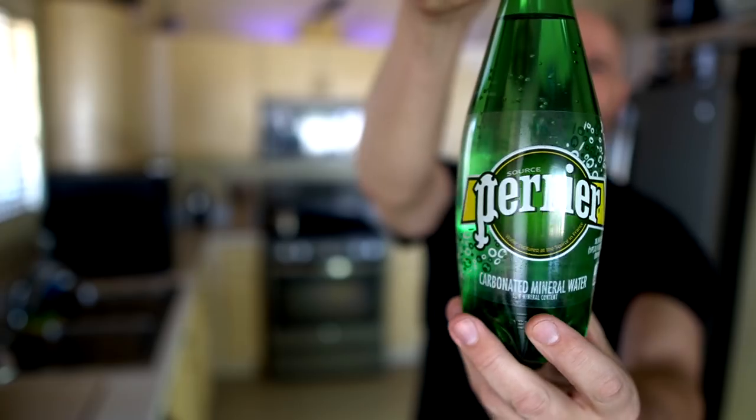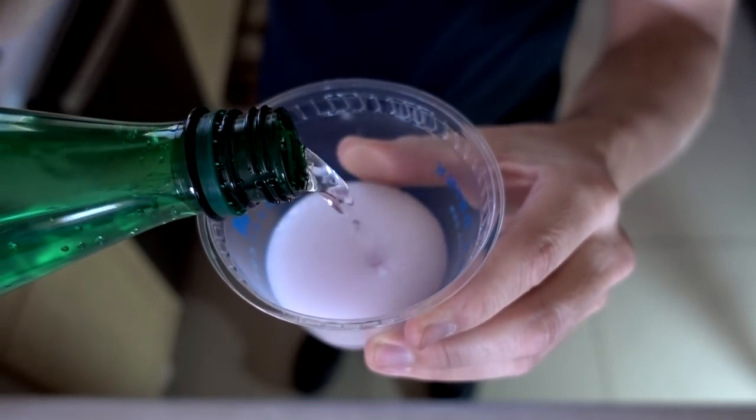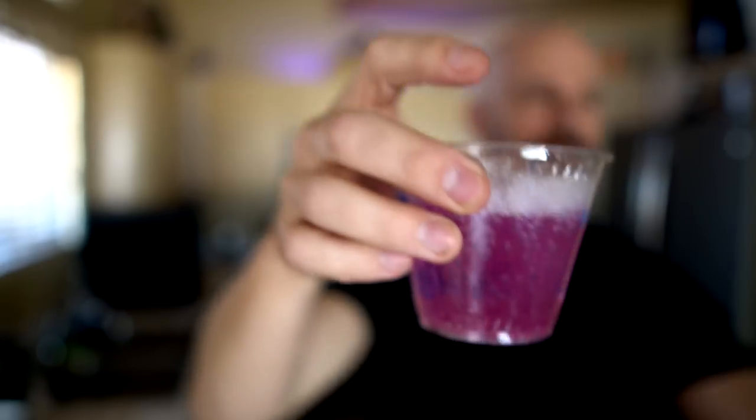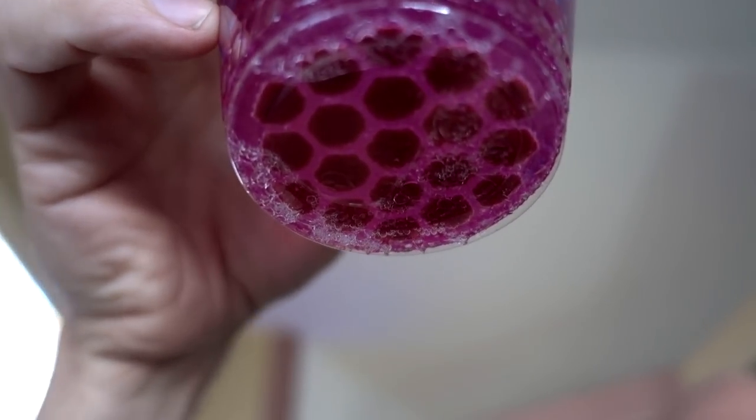After Brandon leaves, the reviewer reflects that 'caffeinated Crystal Light for two bucks' is a pretty apt description. He decides to try alternative liquids as the company suggests — adding Perrier sparkling water, cranberry juice, and regular fridge water to three separate cups simultaneously to compare. The Perrier reacts strongly and dissolves fastest. The cranberry juice cup doesn't appear to be dissolving as quickly.